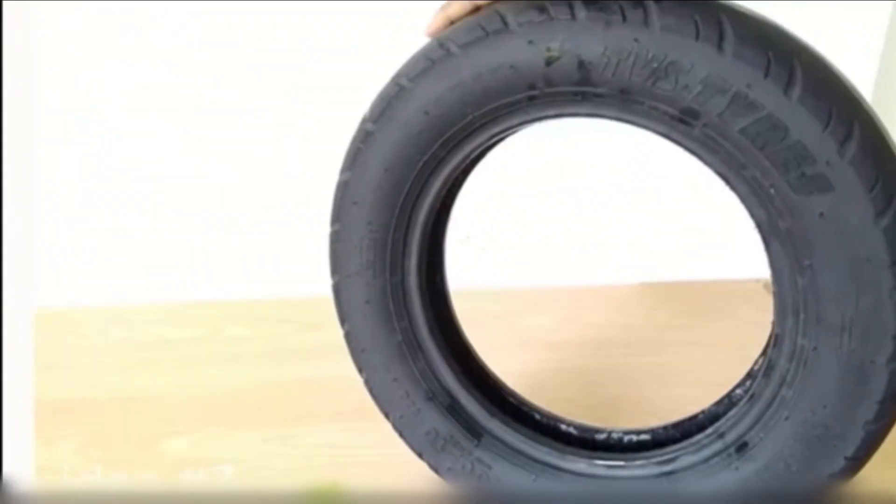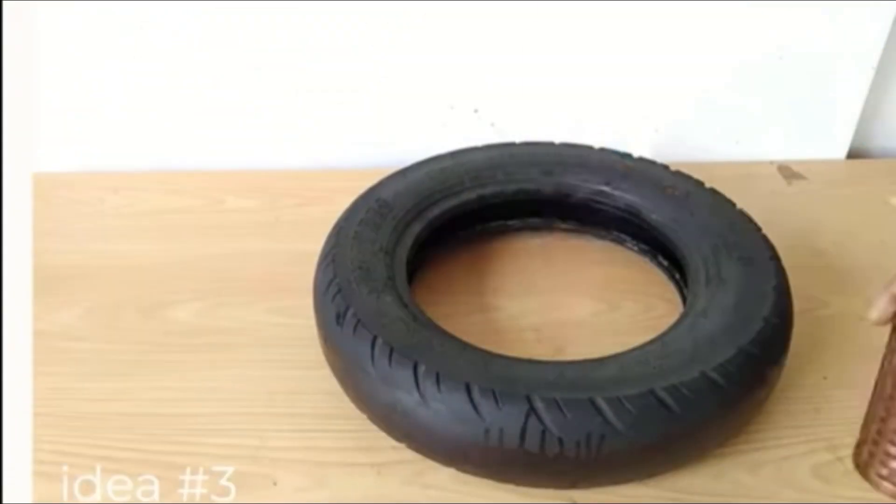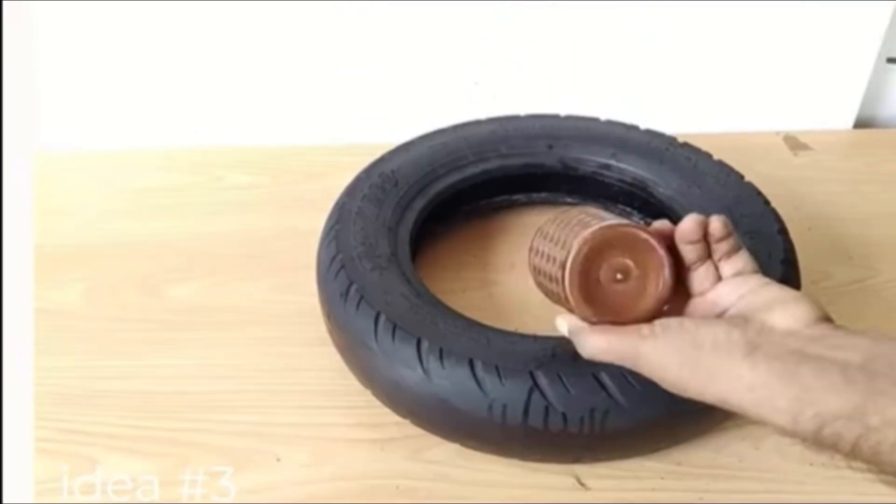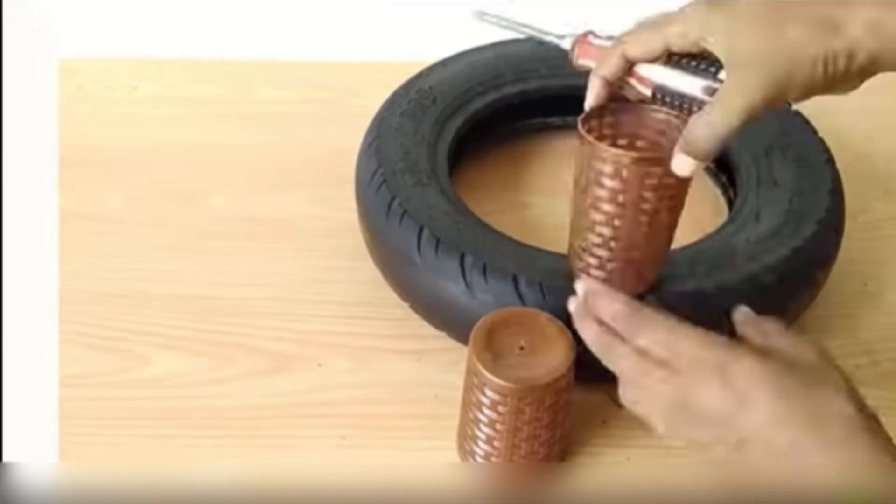Hello Shri Ram, how are you all? Today I have a third idea of DIY Tires Planters. I cleaned three holes for the planters.